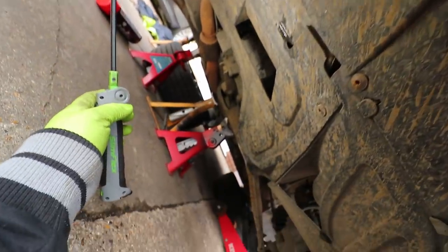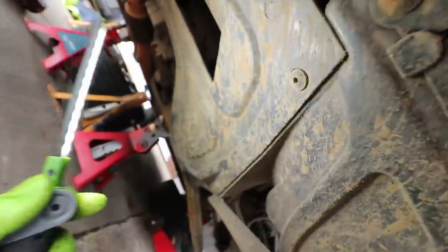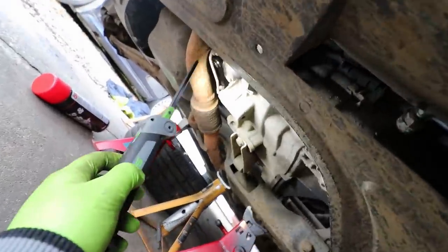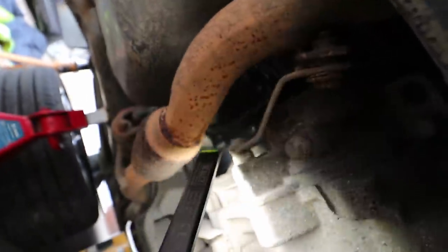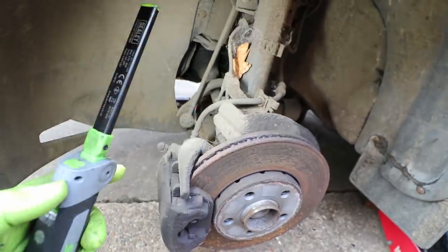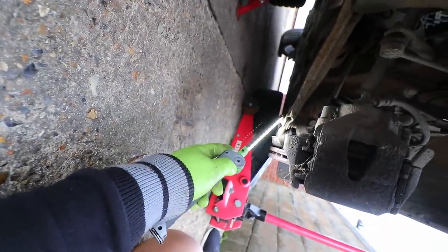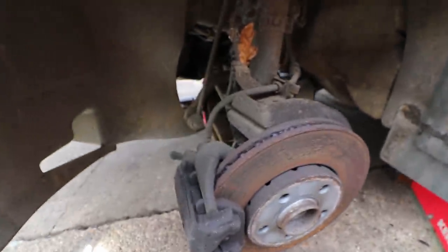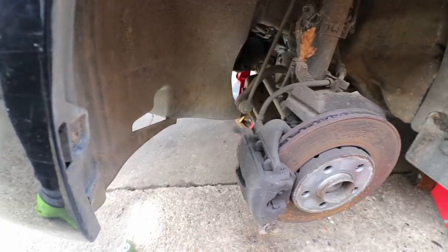Under here, the under tray needs to come off — it's just held on by some torx bolts and slides out. That gives me access to the front gearbox bolts. The exhaust needs to be unbolted from the gearbox where there's an exhaust hanger bolt. There's a gearbox mount on the rear as well. In the wheel well, the axle needs to be removed — there are bolts around it, the main hub nut, the tie rod end, and three bottom ball joint bolts to remove so I can pull the driveshaft out. Same process on the other side.